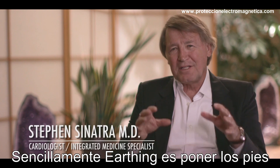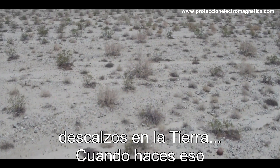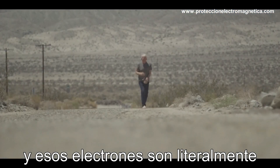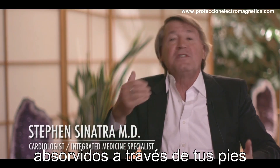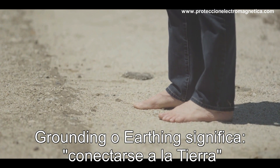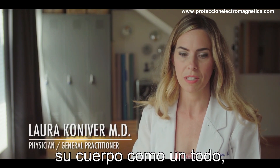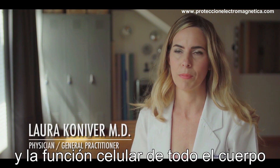In simple terms, grounding is literally putting your bare feet on the ground. When you do that, you're in contact with the earth, and Mother Earth is endowed with electrons, and these electrons are literally absorbed through your feet. It's like taking handfuls of antioxidants, but you're getting it through the feet. Grounding means connecting to the earth to support the specific function of the organs of your body — it supports the body as a whole, down to the tissues and cellular function.